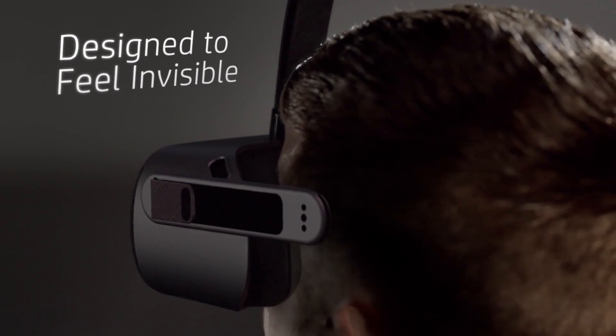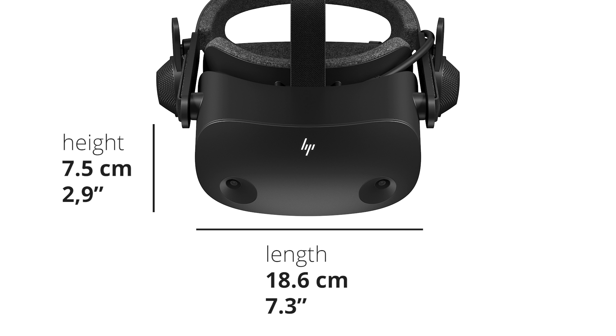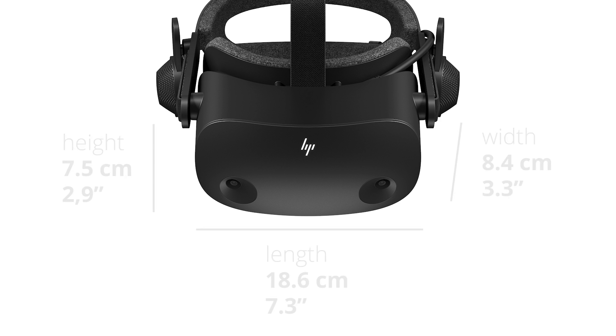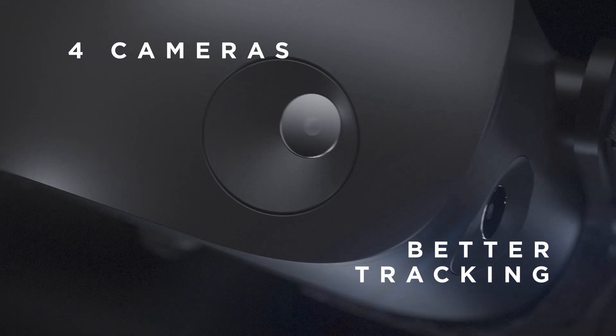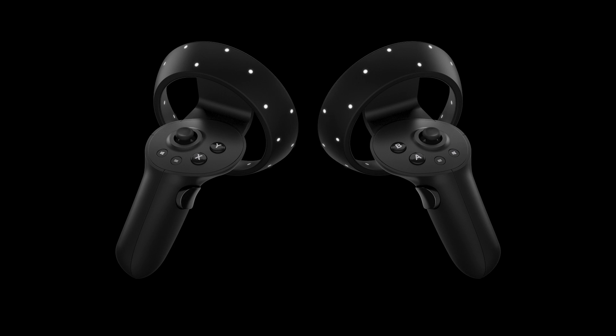So this is what the G2 looks like. It looks pretty different to the previous generation, but this is still a Windows Mixed Reality headset with the same inside-out tracking technology, so no need for external sensors. It now has four cameras instead of two — one on the left and right, and two in the front. It is still 6 degrees of freedom tracking, and you get two motion controllers with it, which are new iterations.